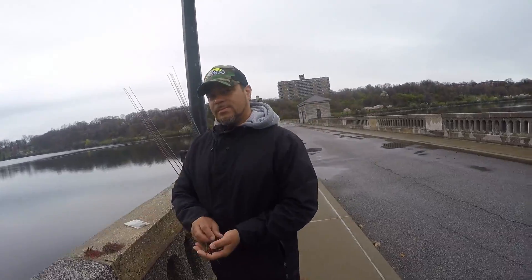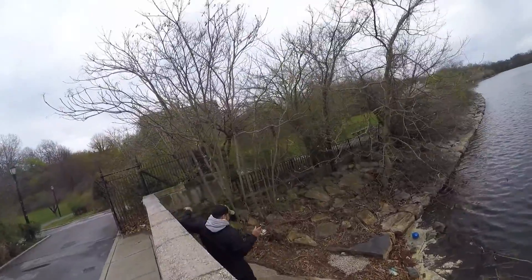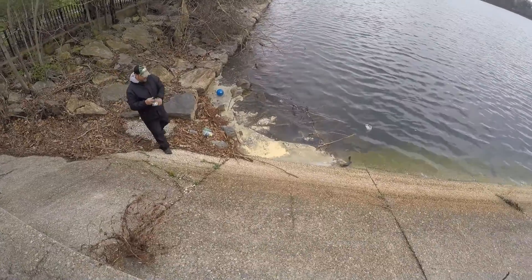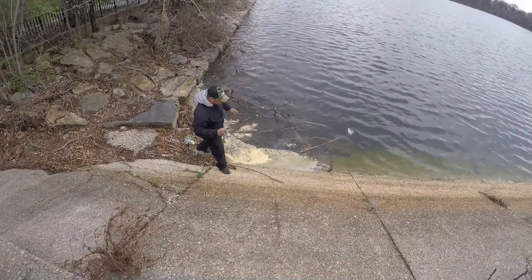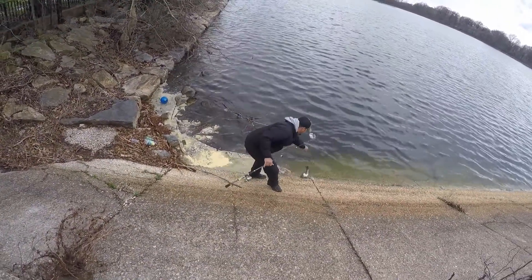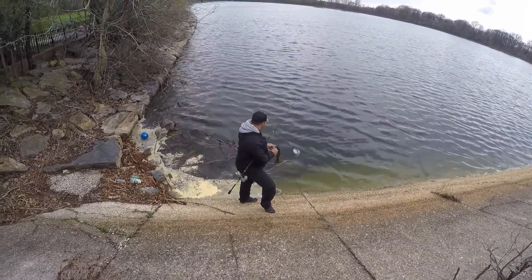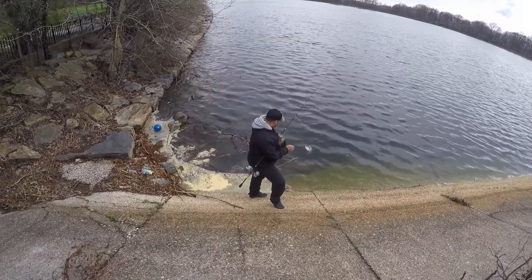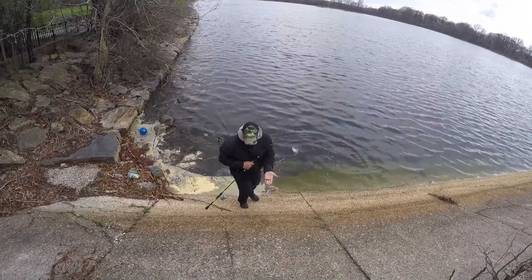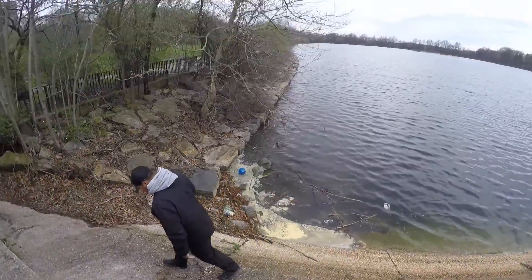Alright, let's get to work! Look at that color — he's got a nice dog color and he's been eating. He caught that on custom hair jigs — custom hair jigs!